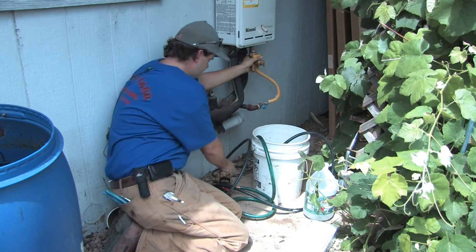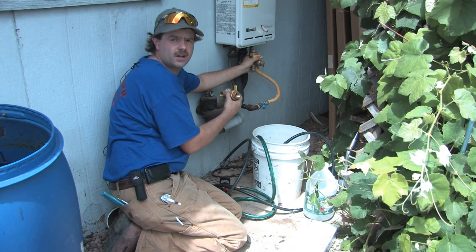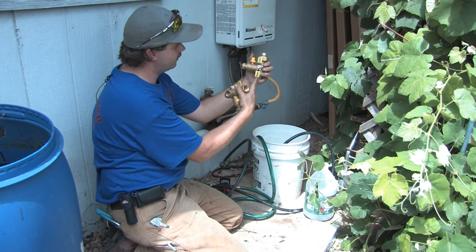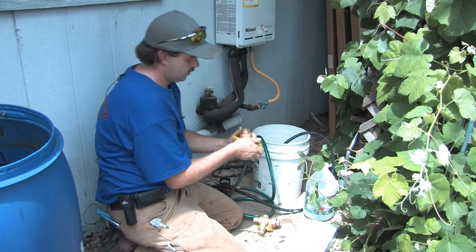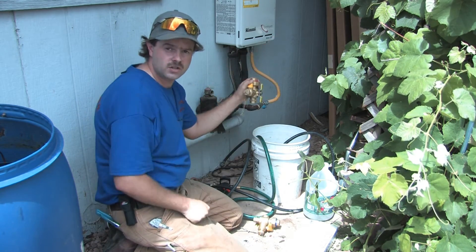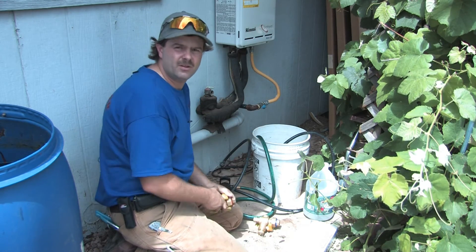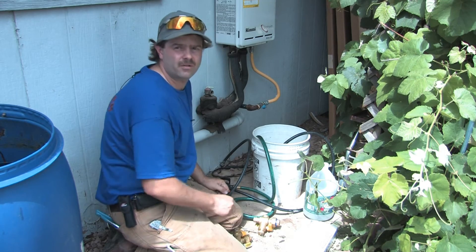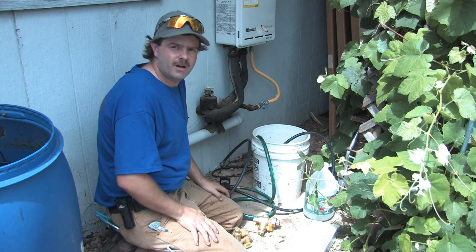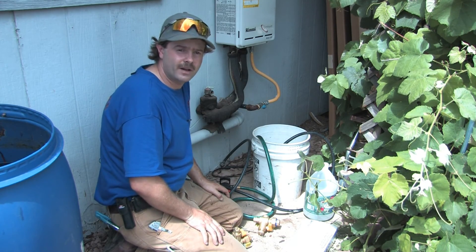You go ahead and turn the water on before you turn the power back on or plug it back in. You let the system flush into your sink or wherever you can let it flush, and it flushes out the vinegar. Both the cold valve and the hot valve in the on position, then you go inside and turn a tap on and let it flow out. Typically, you can smell when it's done running the vinegar through. Then you go ahead and fire it up — you may notice a little vinegar smell for a while longer, but it won't be there long because it'll cook it out when it fires the unit back up.